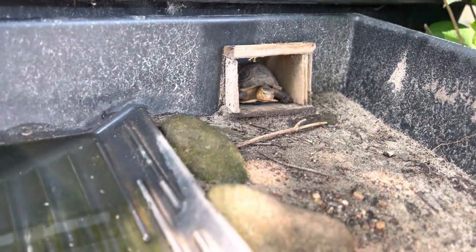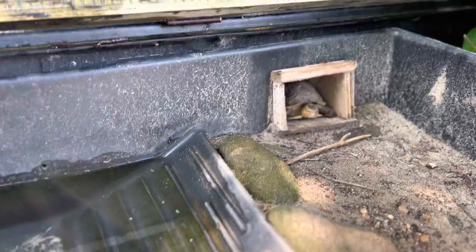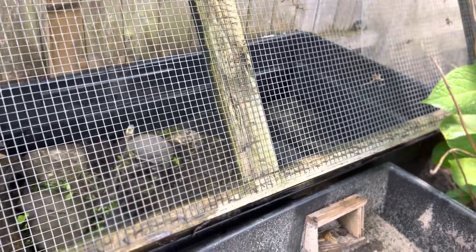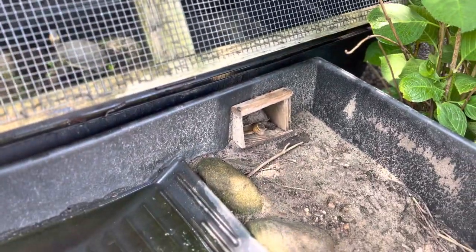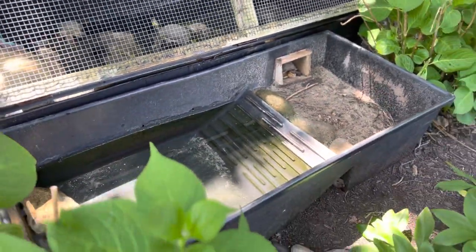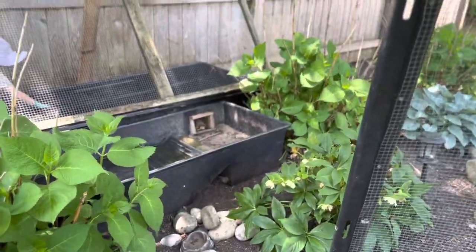The two sections are merged together with a chicken wire screen top, and I also have a screen top for the water side. These girls will stay outside from around the end of May — Memorial Day — through pretty much the end of September. I have the enclosure out here in a garden bed in the backyard.